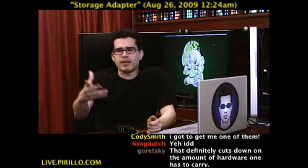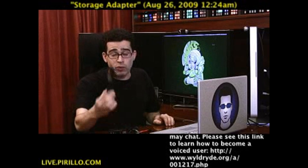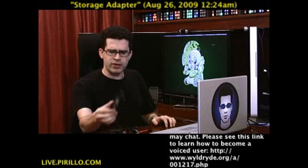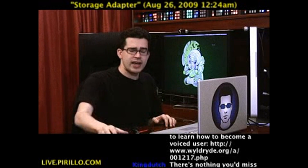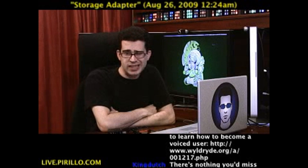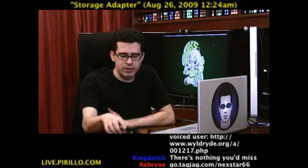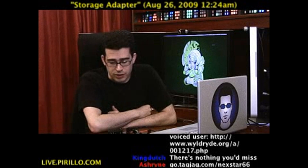It reads a lot of media, and you might be interested in picking this up for yourself, if only so you can attach hard drives to your computer with a very minimal desktop footprint. Go.tagjag.com/Nexstar66, that's N-E-X-S-T-A-R-6-6. It'll link off currently to search results, but when this becomes available for everybody to pick up, I'll update that link for you to get the Nexstar Universal Storage Adapter.